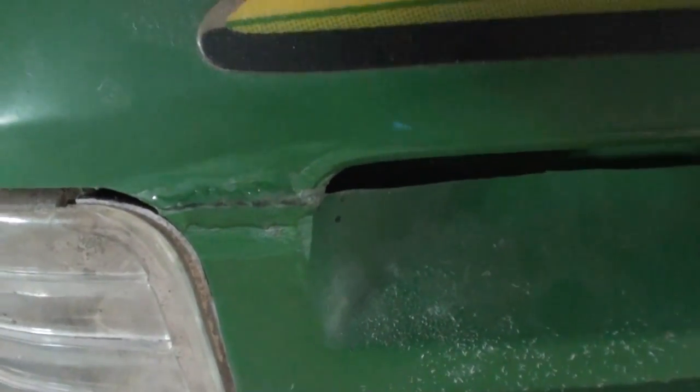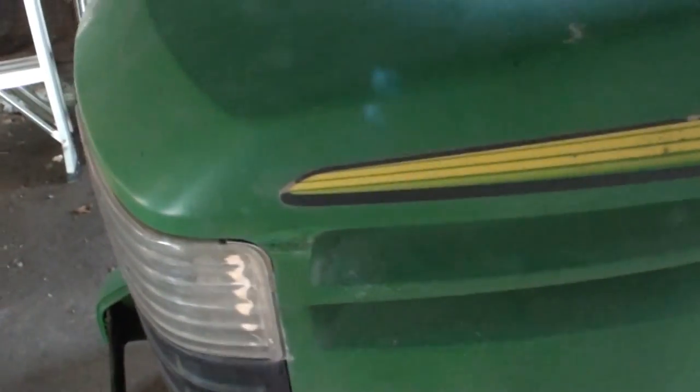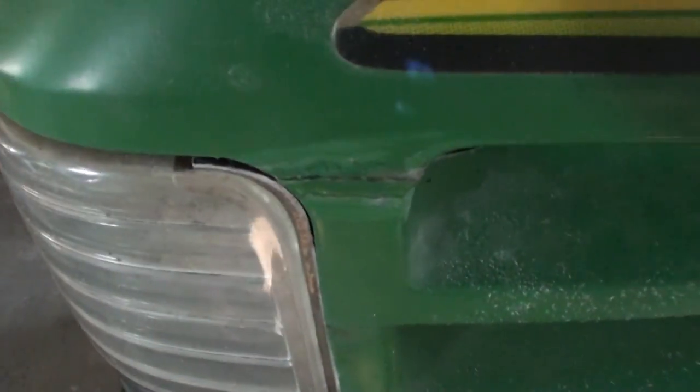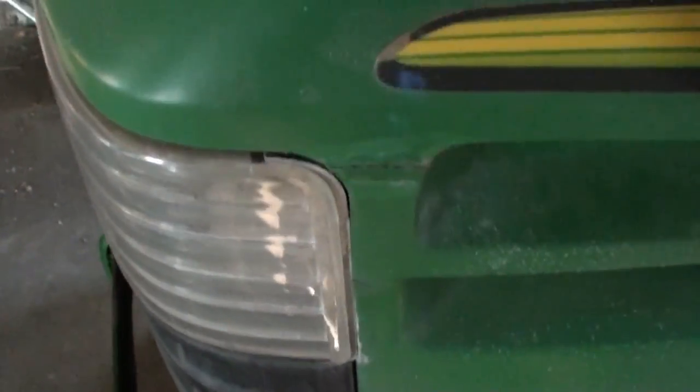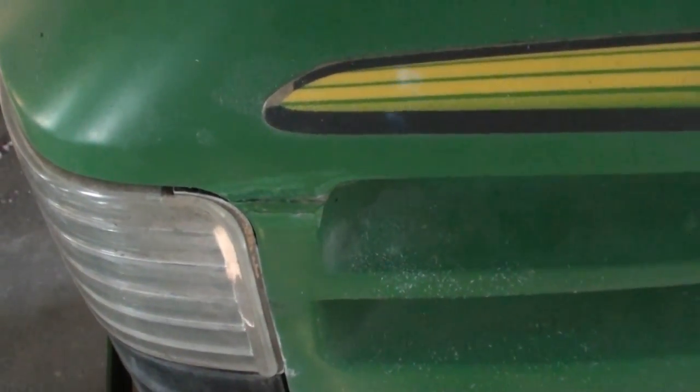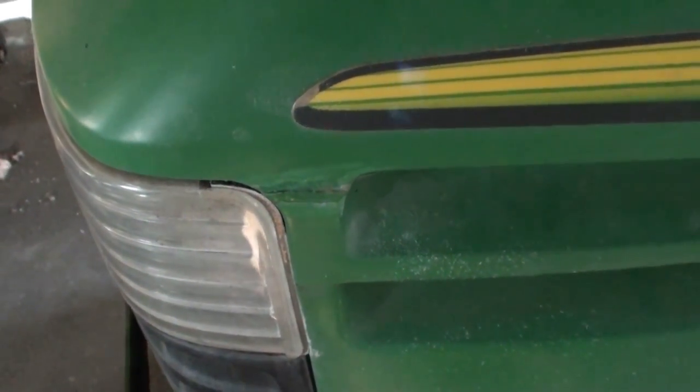You could sand this down and finish it better, but I'm just leaving it like that and I'll continue running it. If it does let loose I'll update the video. But like I say, I was running around yesterday, did two lawns — pretty decent sized lawns — and through the woods, all the bumpy stuff, and she held tight.